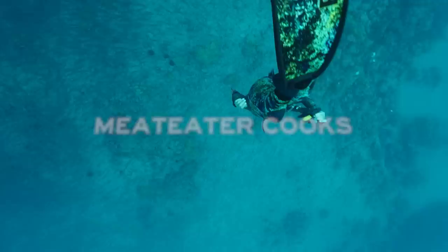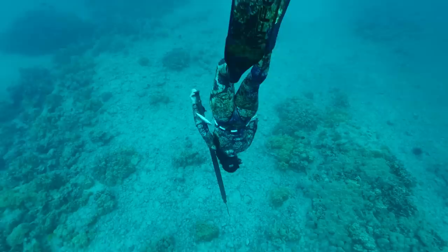Do you think the key to successfully being able to hold your breath longer and dive down longer is relaxing? Is it? Absolutely. Hands down. It is.